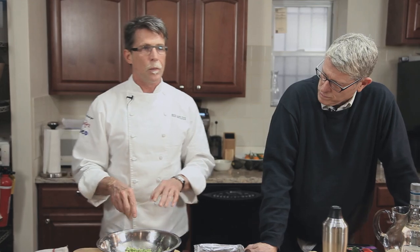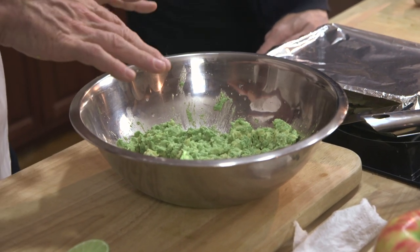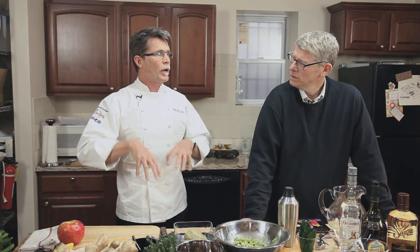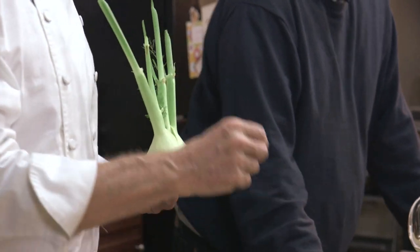We've got a base guacamole made here, and you may think that's kind of simple, but honestly many places in Mexico this would be called guacamole. Now I'm going to make something really far afield. At our restaurant we're always looking for any kind of seasonal ingredient to put into our guacamole — we always have a seasonal guacamole and we want it to reflect where we're cooking.